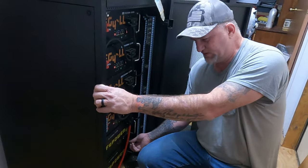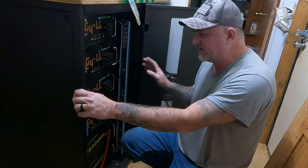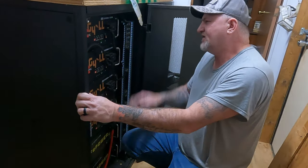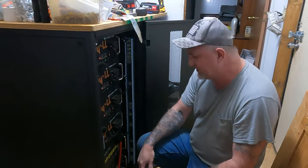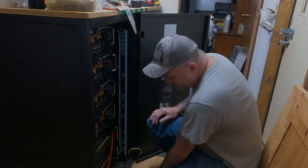If it was 24-volt I would have 2,400 amp hours of batteries right here. Each battery is 5,120 watt hours, so that's 5, 10, 15, 20, 25, 30 — 30 kilowatts of batteries right here. Damn, I need to go back to school and learn math.